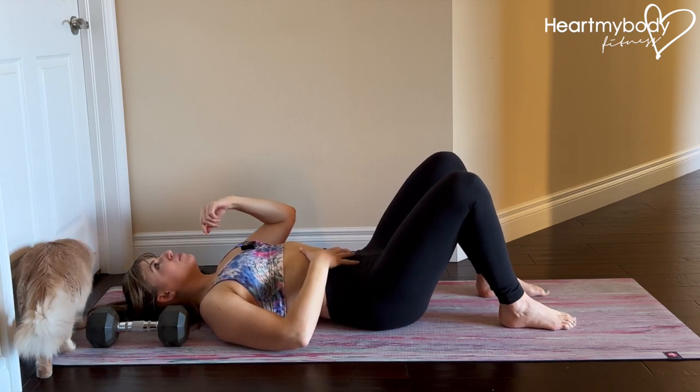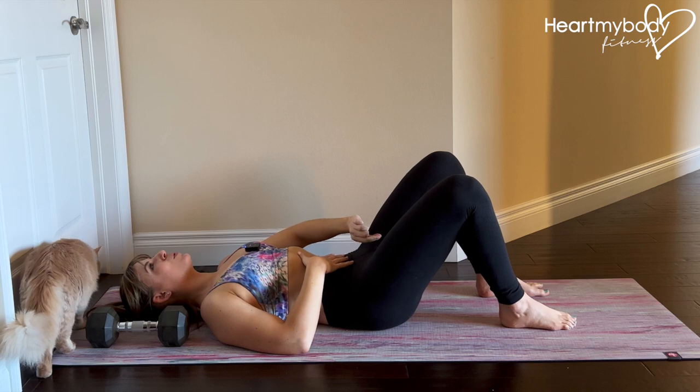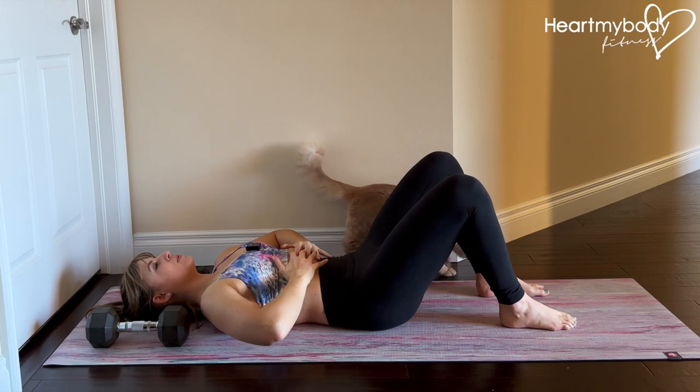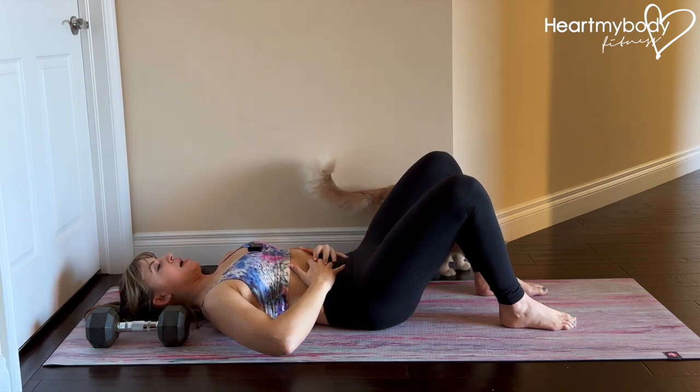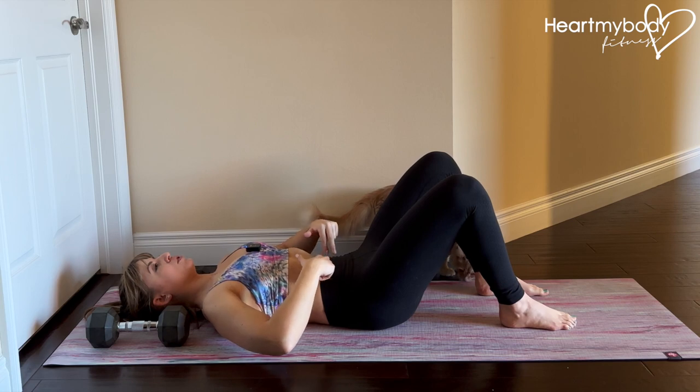Inhale. And now as you exhale, try sucking a blueberry up through a straw from the base of your pelvic floor up to your belly button, wrap your ribs in and down, and make sure that you can breathe in this position, maintaining some tension through your abs.